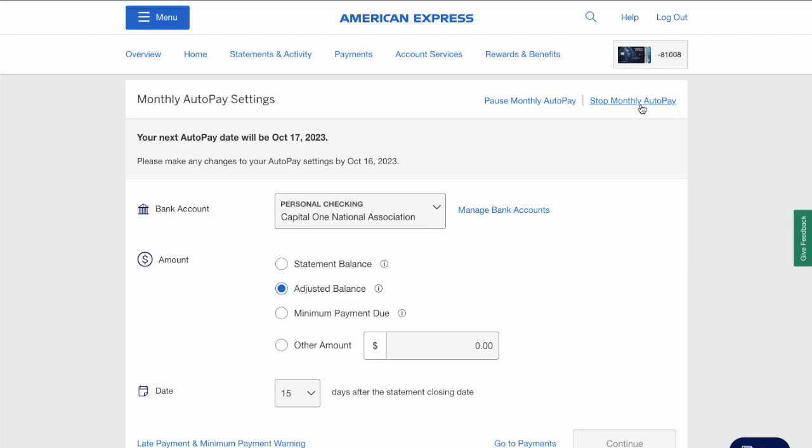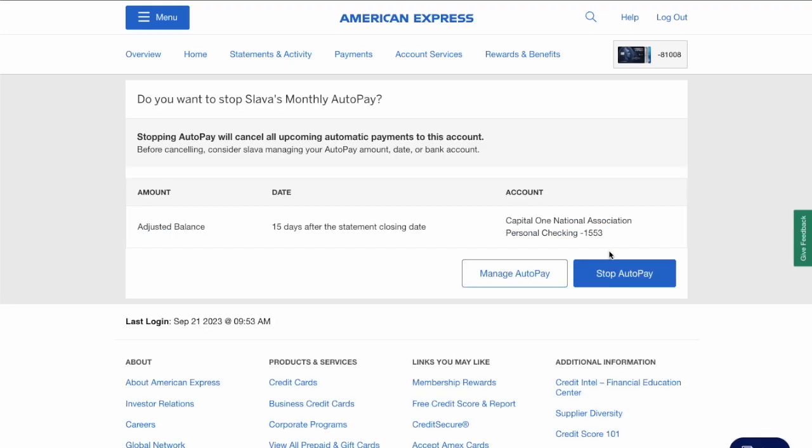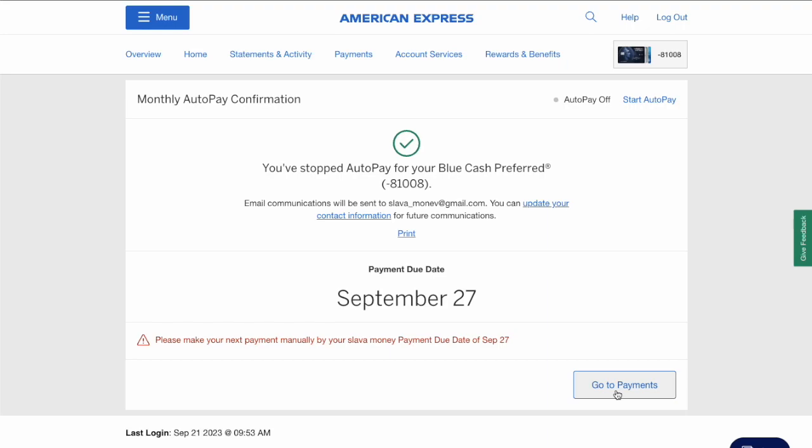In the top right corner, click on Stop Monthly AutoPay. On the following page, find the blue Stop AutoPay button and click on it. Now your automatic payment has been cancelled.